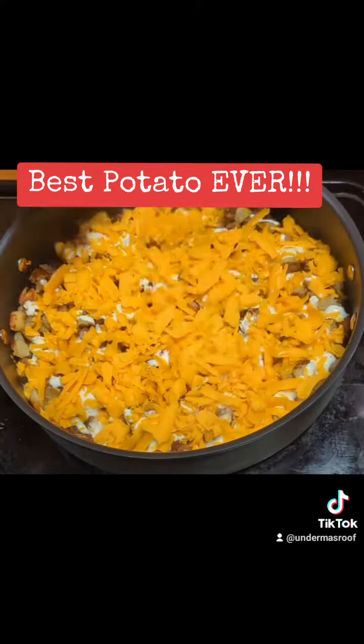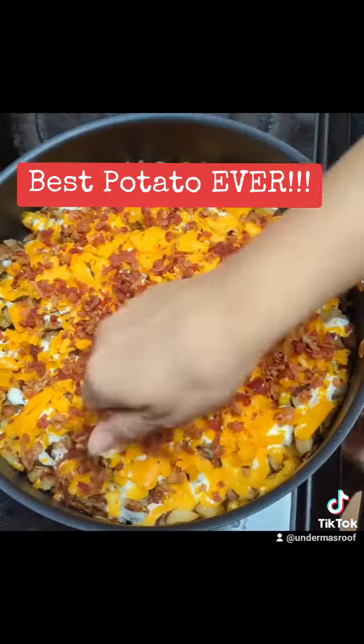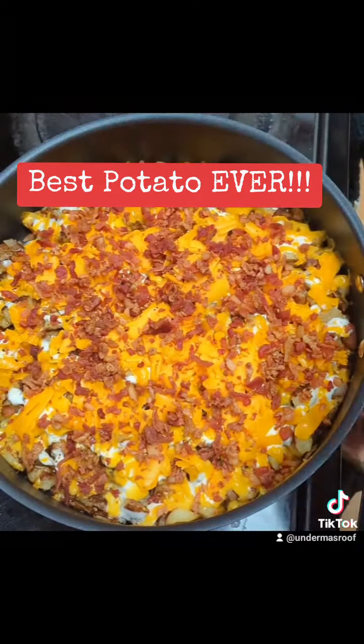Notice how I didn't put any seasoning salt or pepper or any of that, because the ranch is salty enough that it gives it the flavor it needs, and the flavors are simply amazing.